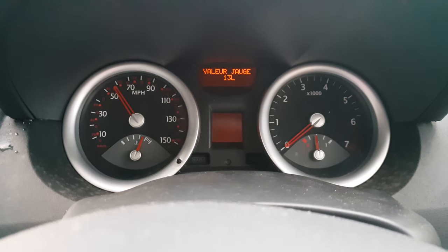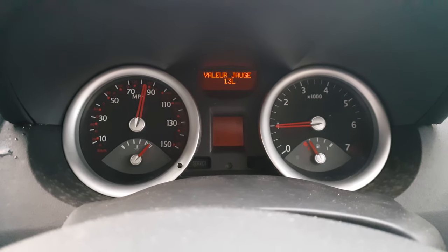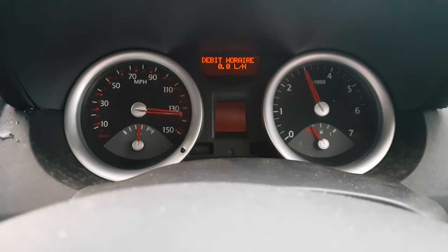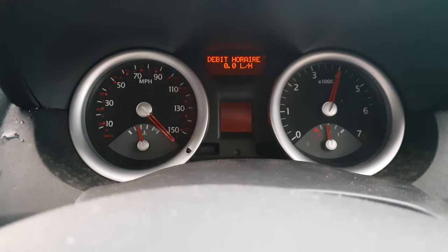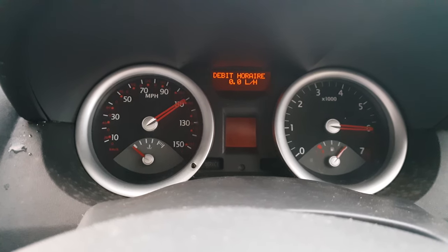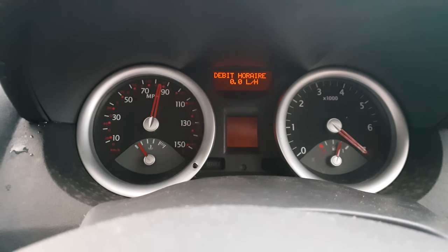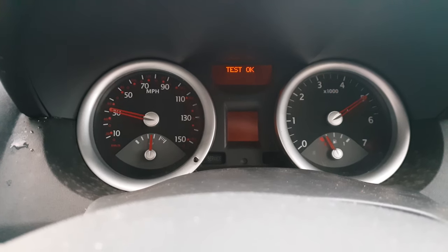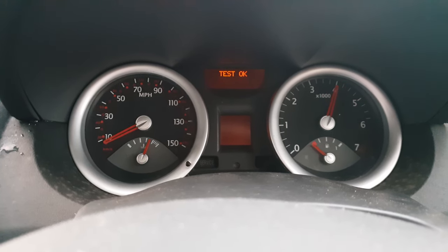The second item shows how many liters of fuel you have in the tank. The third item shows the debit per hour — if you start the engine, you can see how many liters per hour the car is consuming. The next screen shows whether the test is okay or if you have any errors.